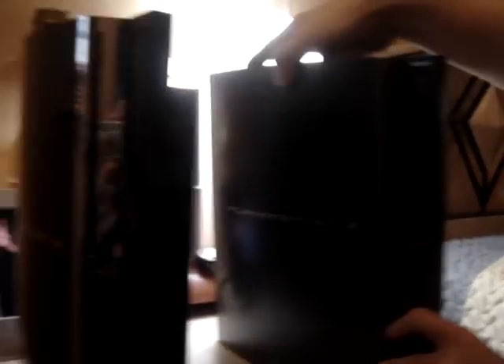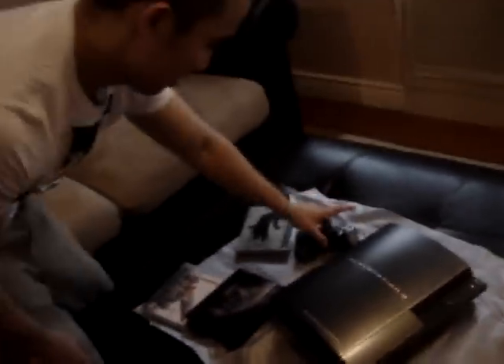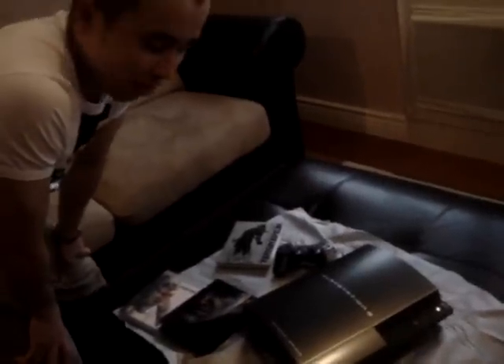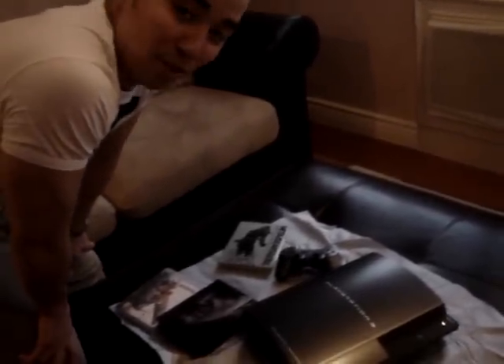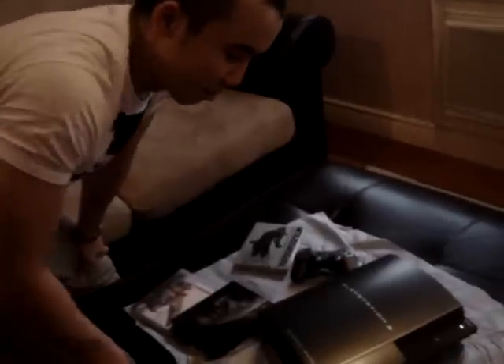That's pretty much it. So let's get back here and take a look at everything we got. I bought this at PlayAsia.com, so if any of you want to grab one, head on over there. It's about $600. If you're crazy enough to buy one like me, get it. It's highly limited — only 10,000 will be produced.